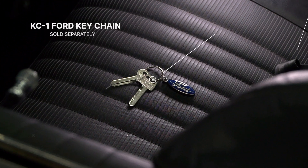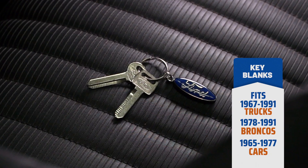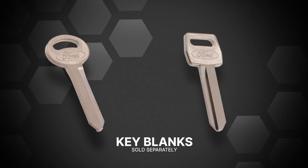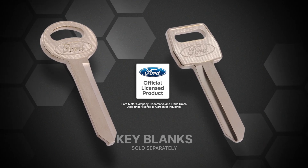Dennis Carpenter has reproduced the square head and the round double-sided key blanks that fit a wide range of Ford cars, trucks, and Broncos. Made exactly like the Ford originals, they feature the Ford oval logo and are officially licensed by the Ford Motor Company.